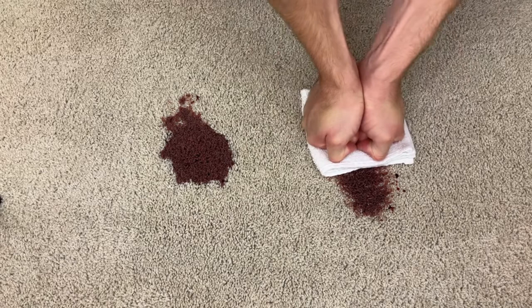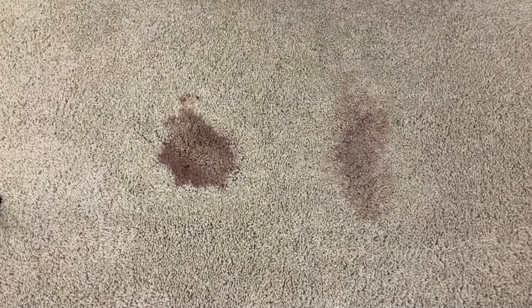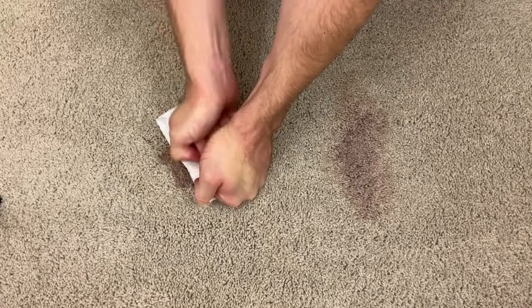Now, wine also has a lot of sugars in it, so as a first step, we want to try and remove the sugars and contaminants from the carpet using a spot removal process. The very first thing I do when I spill a liquid like wine in my carpet is grab a bunch of rags or paper towels and try to absorb as much of the wine from the carpet as possible.